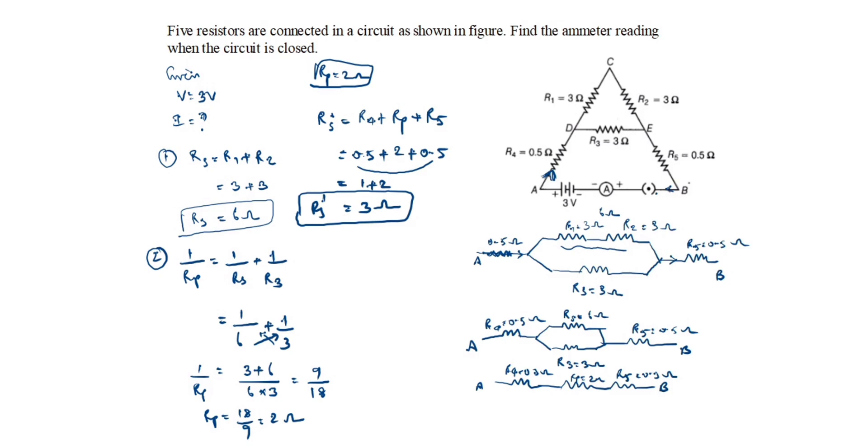The final resistance value is 3 ohms. Now we need to find the ammeter reading. Using the formula V = IR, we get I = V/R. V is 3 volts and Rs' is 3 ohms, so I = 3/3 = 1 ampere. This is the answer. Thanks for watching this video.